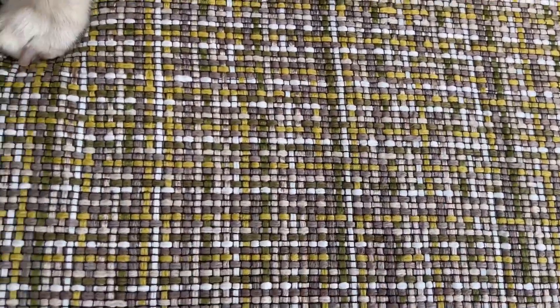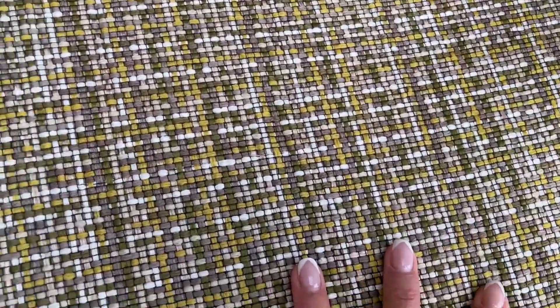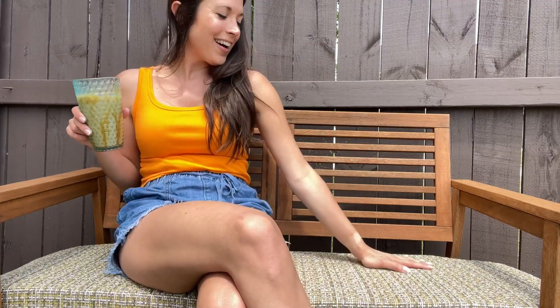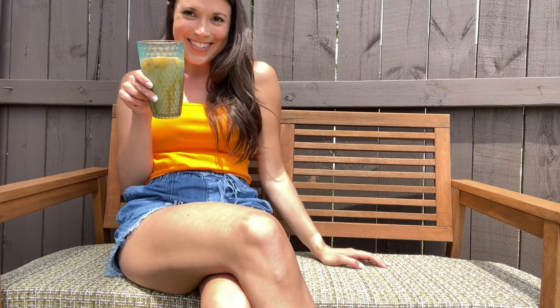Puppy approved — she thinks it's very nice quality. I have my custom cushion set up on my bench with an iced coffee, and I'm ready to enjoy it. Cheers!